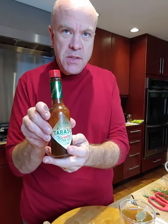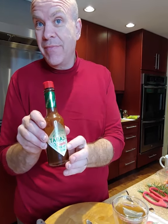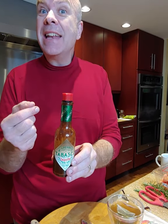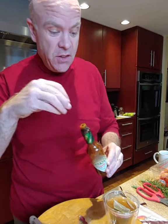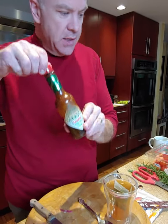Chipotle Tabasco sauce. Why do you think I'm gonna use chipotle? Because it complements the tortilla broth — and it's smoked jalapeños. So that's why it's another smoked ingredient.